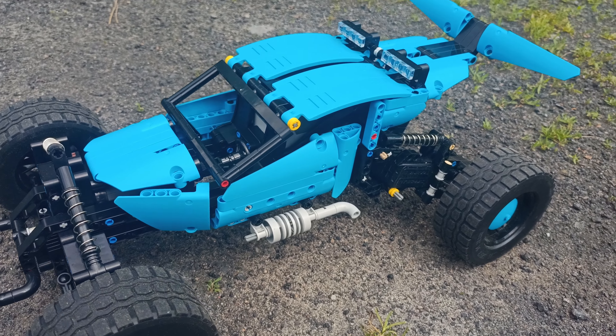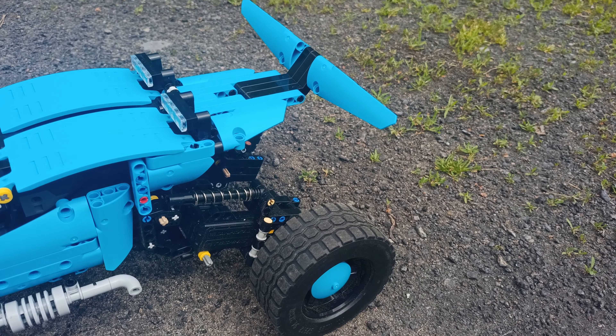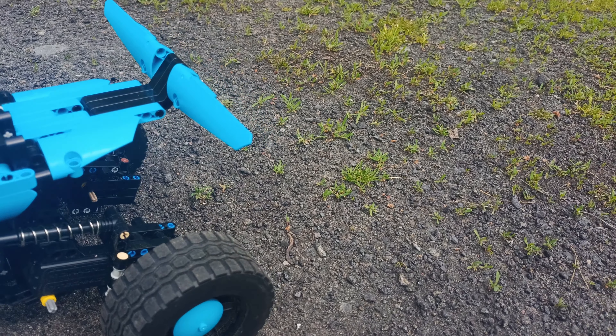Those buggy motors are strong, and the servo does its job. I can already imagine new possibilities with those motors and what I can build with them.